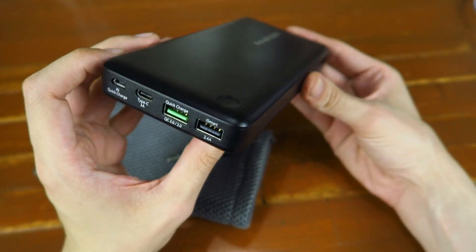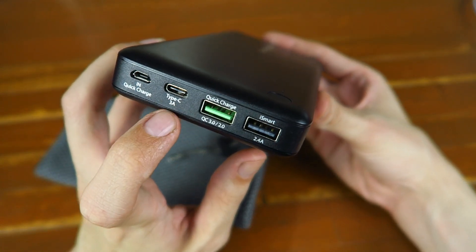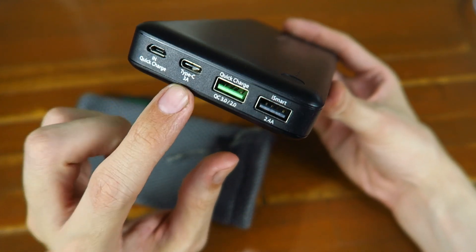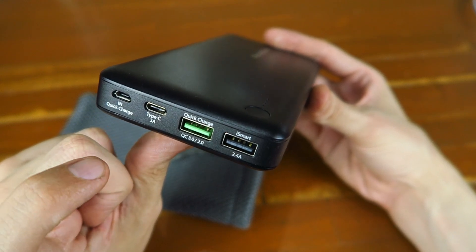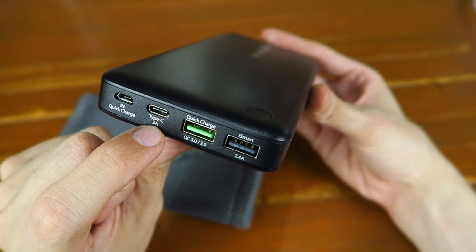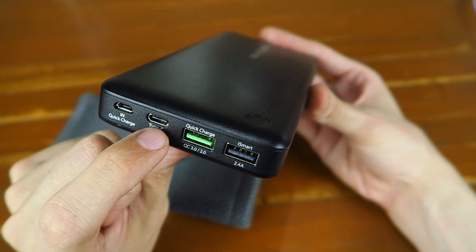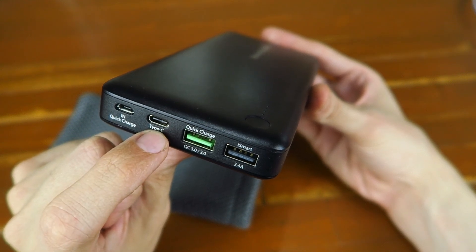The big selling points of this power bank, apart from its huge capacity, is the fact that it has a Type-C 3 amp input/output, which can be used to charge the power bank or to pull power out. Type-C USB is becoming a lot more popular now — you'll find it on a lot of the newer Android phones, on the MacBooks, and it's becoming more common by the day.